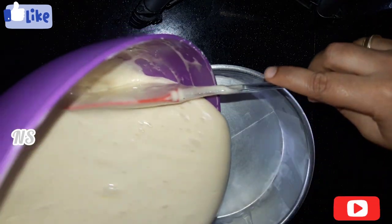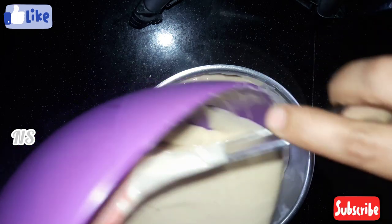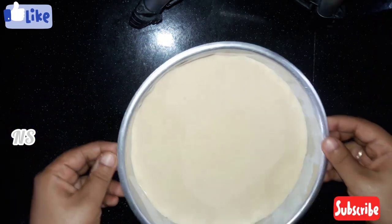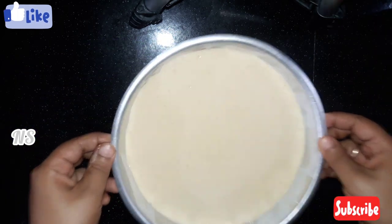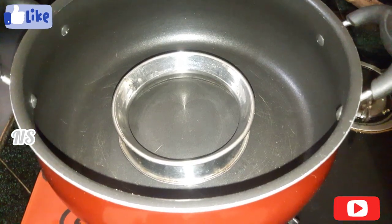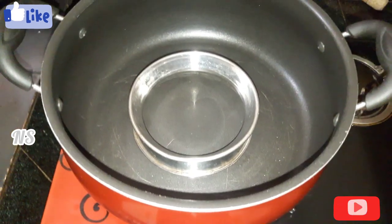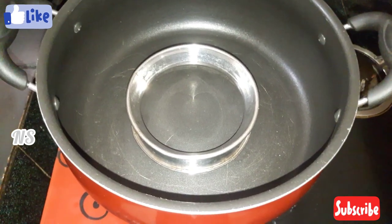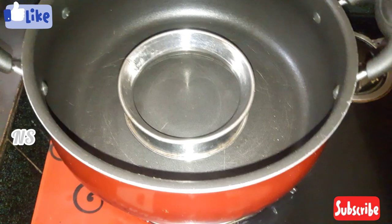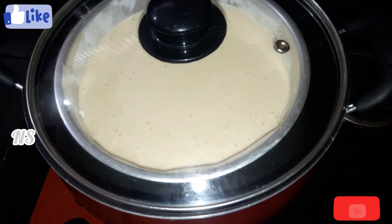I am already greased with butter paper. Just tap it. I will tap the cake to remove air holes. I am going to bake it using a pan. I am going to preheat it on a low flame. I will close it and put the cake in.